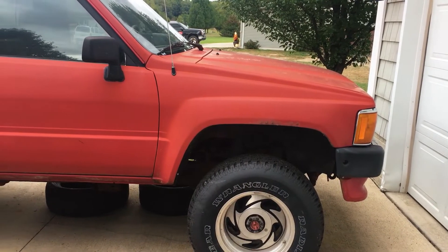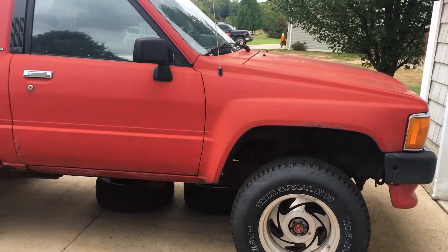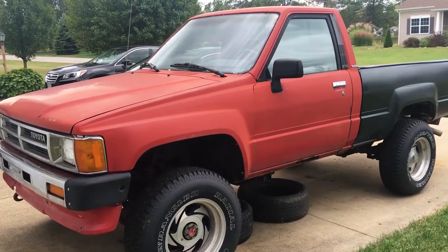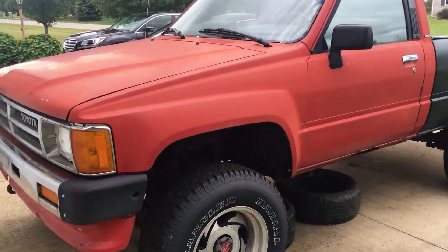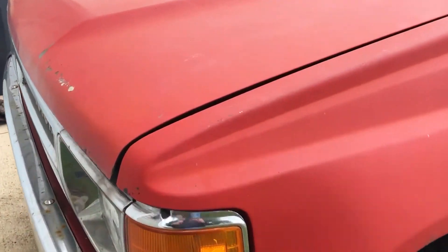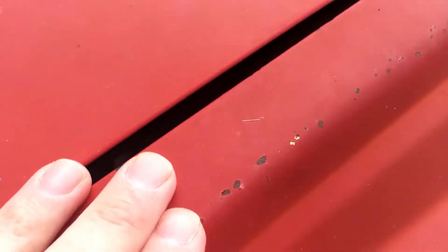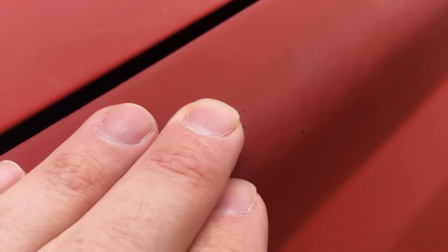I bought this 1987 4WD Toyota last year and the paint looks like it's never been waxed in its life — it's completely dull and there's no clear coat. This might even be spray paint; I don't know this truck's history. Not that you'd ever waste Shine Armor on paint like this in real life, but let's see what happens if I use it on this oxidized, dull red hood.